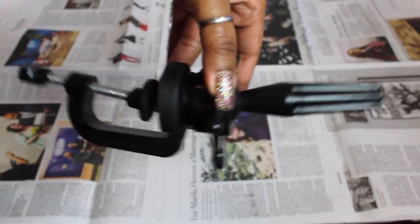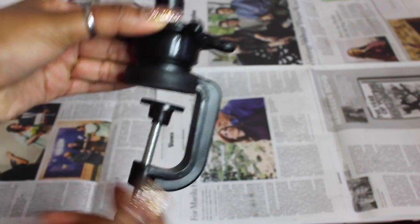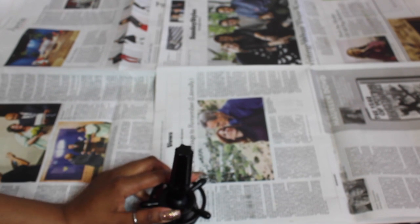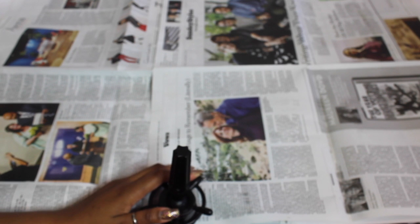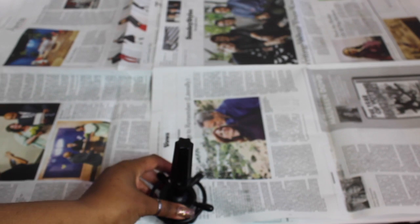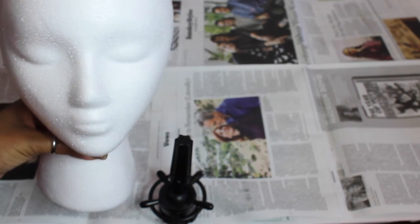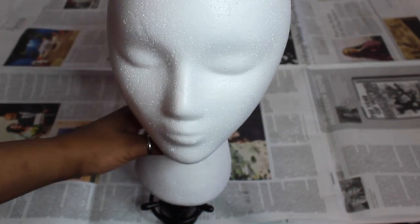Now you want to go about setting up your mannequin stand. The space right here is where the table will go and the screw at the bottom is where you will tighten the stand onto the table. You want to make sure it's as tight as possible because you don't want any mistakes — you definitely don't want your mannequin head to fly off in the middle of decorating. Now that we've secured that mannequin stand, it's time to secure that mannequin head and get ready for the fun part: decorating.